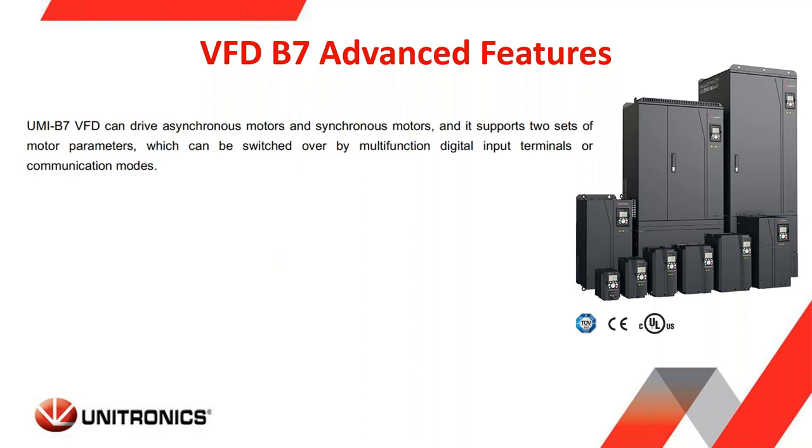It's important to note that the B7 series can control both asynchronous motors and synchronous motors. The firmware in the B7 supports two sets of motor parameters, and you can switch between motor one and motor two using the digital inputs or through the communication modes. That's a nice feature if your system requires it — you can program two sets of motor parameters and switch between them during operation.